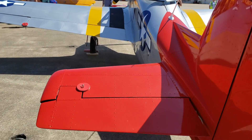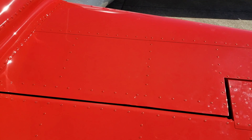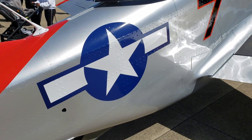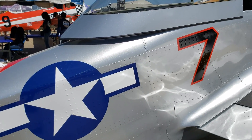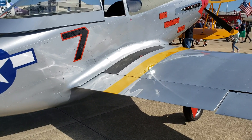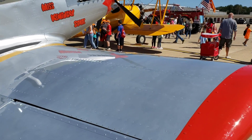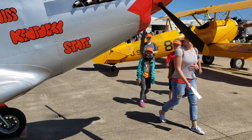You've got your tail here — your elevators, your rudder — and a lot of rivets. If you look all around the aircraft, there's a lot of riveting you have to do with this airplane. From what I've been told, the average time to build one of these is 1,600 hours, so you can divide that into months or years.